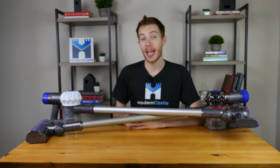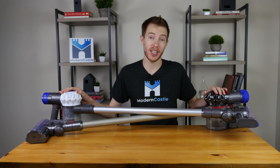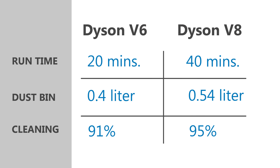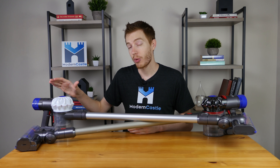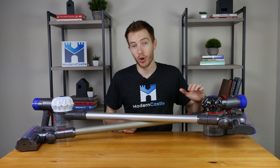Both the V6 and V8 are fairly average when it comes to noise. The V6 is just a little bit louder at 76 decibels while the V8 comes in at 73 decibels. So which vacuum is better — the V6 or the V8? At the end of the day, both of these vacuums are great choices, and deciding which is best will depend on what factor is most important to you. Here are the biggest differences: first, the V8 has a longer runtime of 40 minutes compared to the V6's 20 minutes. Second, the V8 has a larger dustbin at 0.54 liters compared to the V6's 0.4 liter dustbin. Lastly, the V8 performed better during our cleaning tests. Beyond that, the biggest difference simply comes down to price — the V6 is around $150 to $200 less than the V8. So it really is a question of whether the longer runtime, larger dustbin, and improved cleaning performance of the V8 is worth that price difference.